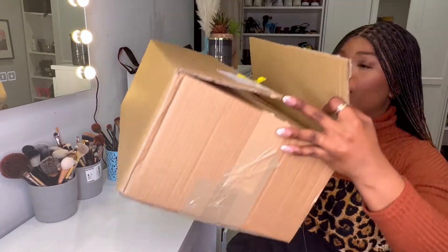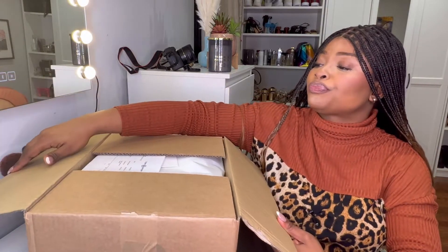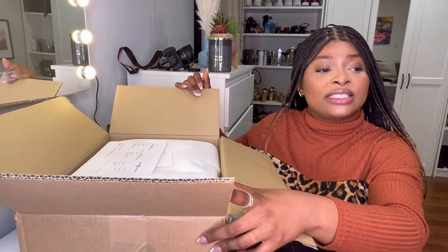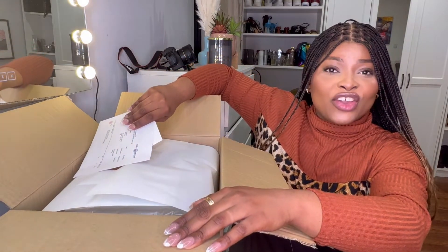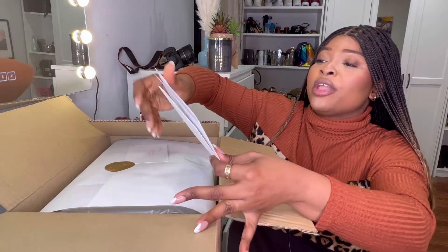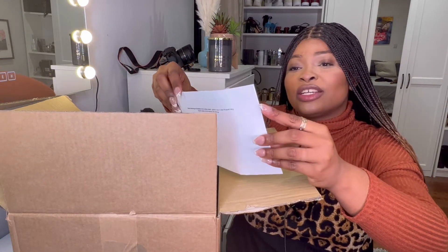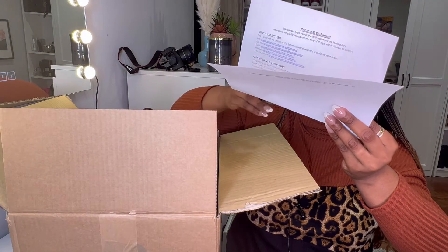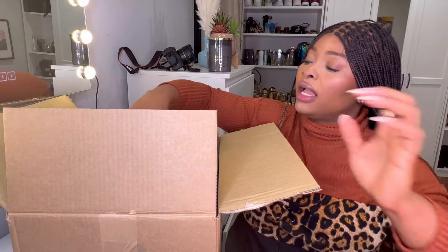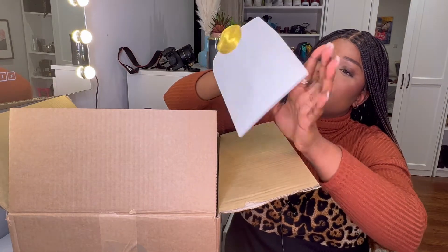I'm going to be bringing the box — I already used scissors to open that part. So today let's just unbox this together. Before we even start, because this is a birthday gift from me to me, I actually wrote myself a message — like a card. This is the packing list, and this is the card that I wrote for myself on my birthday. I customized this on their website.